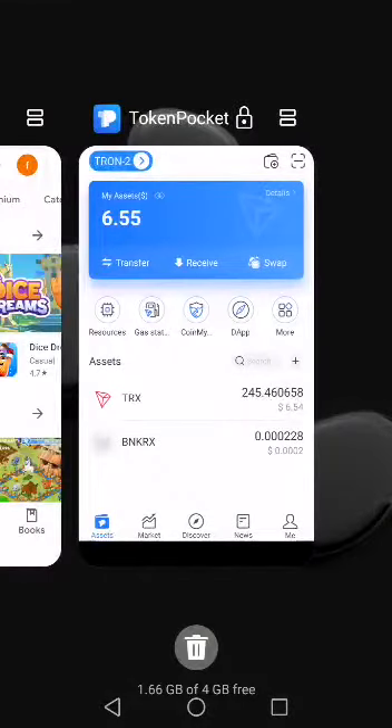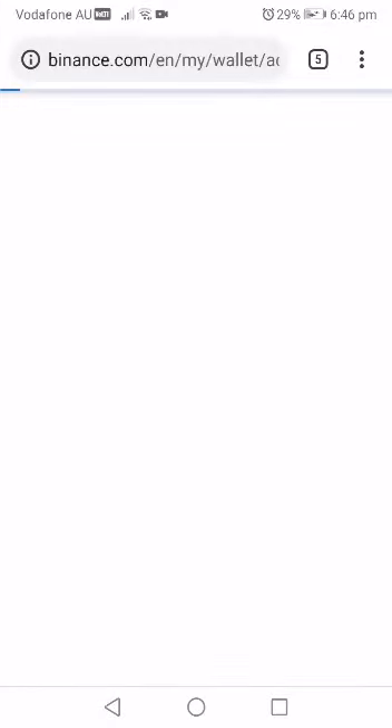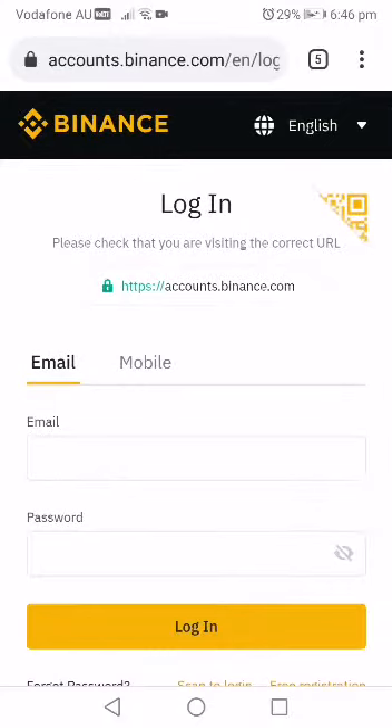The next thing is to get money into your Token Pocket wallet. How do you do that? You use Binance. You can sign up, create an account, go through registration, verify your phone number and email address, and you're in. You use a debit card to buy Tron or Ethereum — whichever is available depending on your area, whether you're in the UK, US, Nigeria, or wherever.